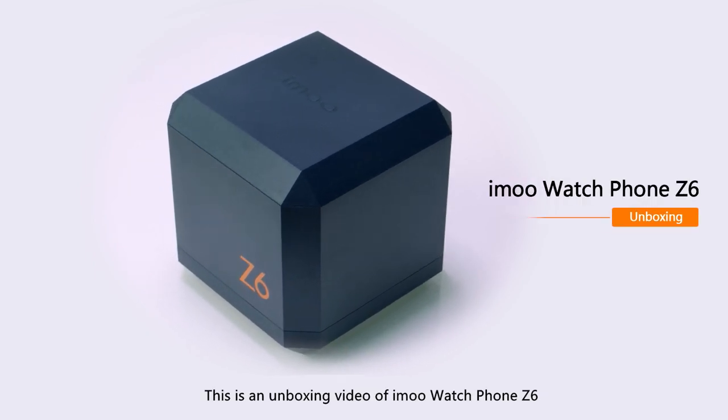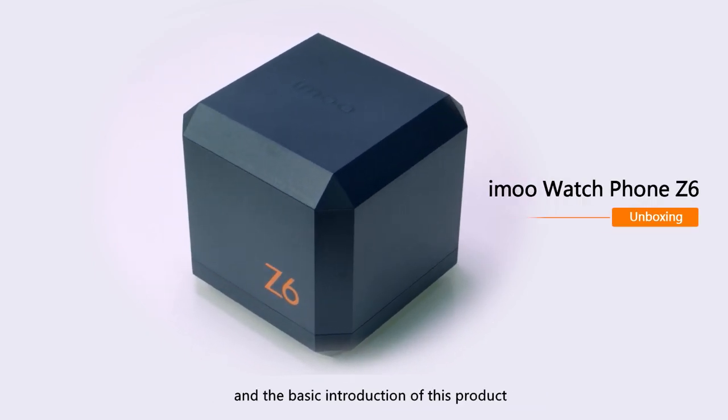Hi guys, this is an unboxing video of iMo Watch Phone Z6 and the basic introduction of this product.